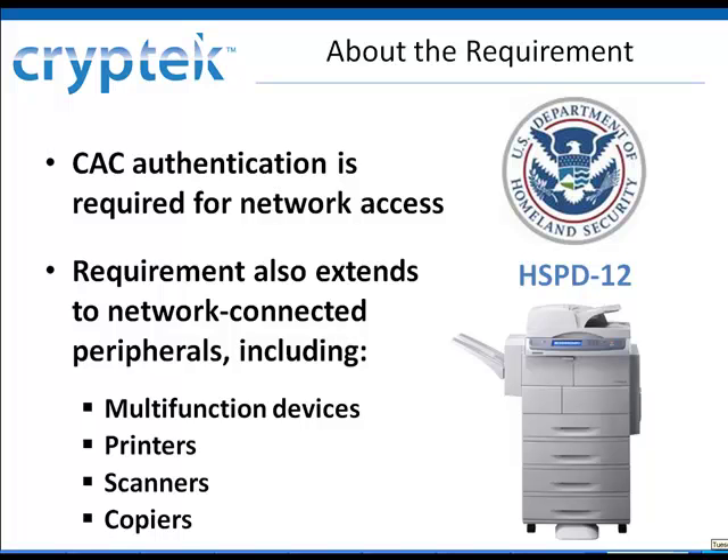Because CAC authentication is now required for network access, this requirement also extends to network-connected peripherals that transmit information over the network. So multifunction devices such as printers, scanners, and copiers now require CAC authentication.